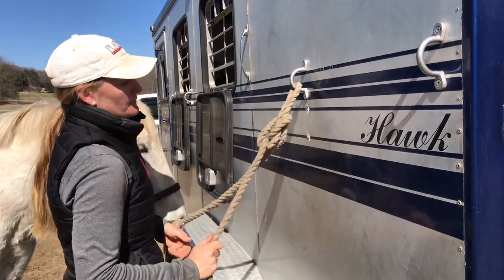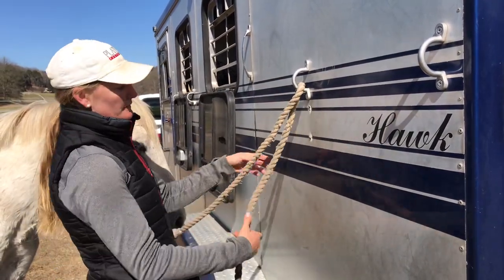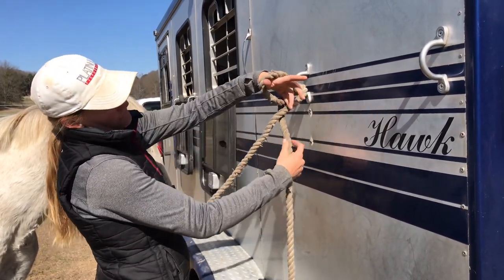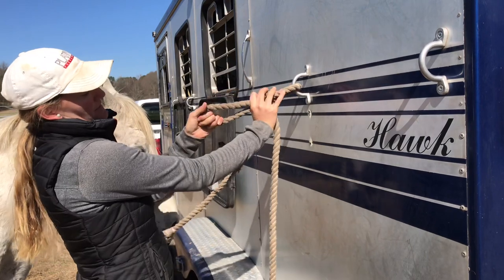That's your quick release knot — you can pull it and it comes undone. So to recap: lowercase d with the tail at the back, reach through and around, grab the tail, and pull tight.